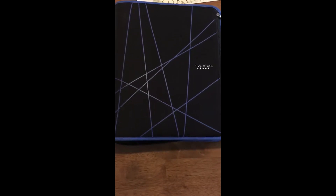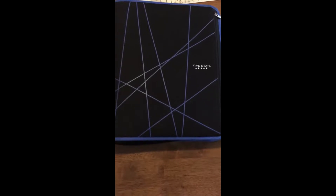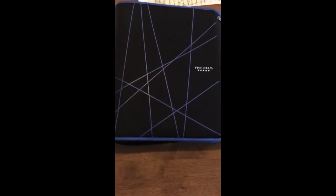Hi everyone and welcome to Ohio Valley Couponer. Today I want to show you my coupon binder. Now this is not exactly the type of binder I've seen on YouTube — it kind of is, but I've added some tweaks to it.